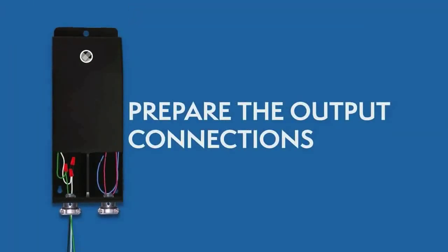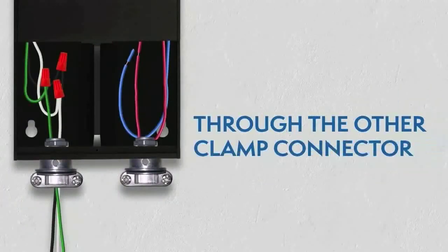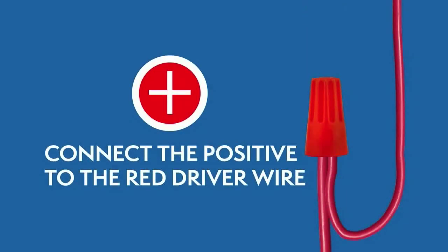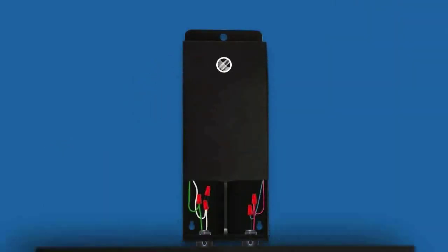Preparing the output connections. Route the wires from the lighting fixtures through the other clamp connector. Then connect the wires using wire nuts. For 12 V drivers, the positive wire connects to the red wire and the negative wire connects to the blue wire. Close the wiring compartment after you've connected all the wires.